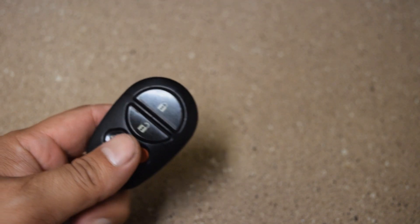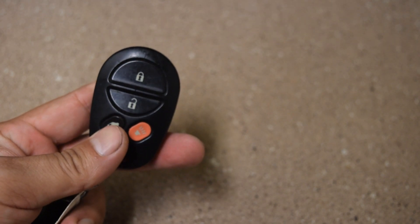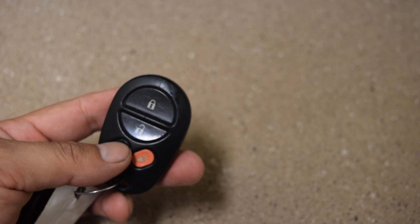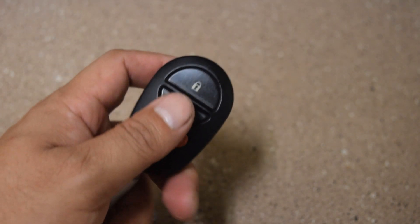One of the key fobs on the Sienna is not working. The lock button works and the side door button works, but the unlock doesn't, which means it's not a battery issue.